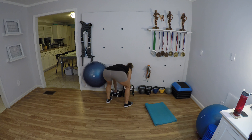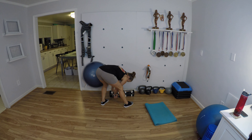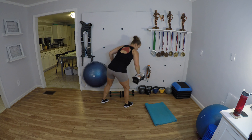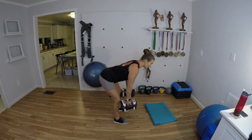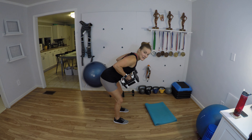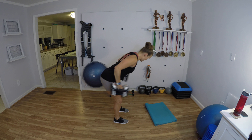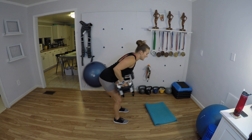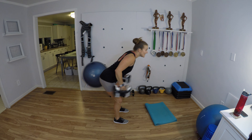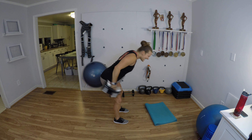Knees soft but legs long, abs in, chest up as you hinge forward. Pull the elbows back and in, pinch them together behind you against your sides. Let's go — 12, 11, 10, 9, 8, 7, 6, 5, 4, 3, 2, and 12. Beautiful.